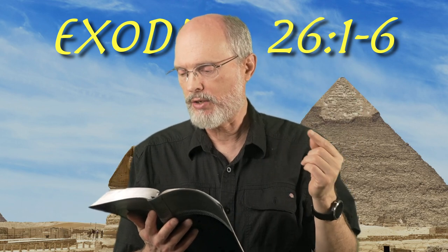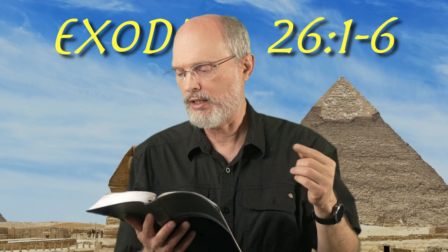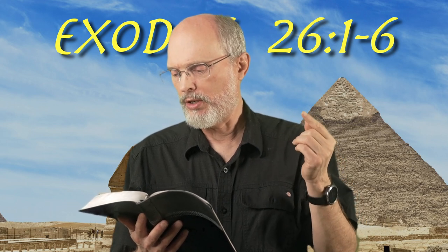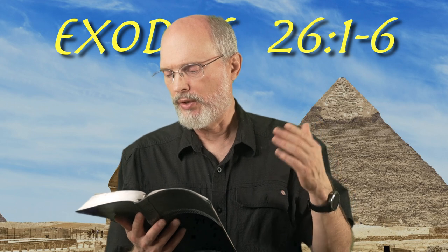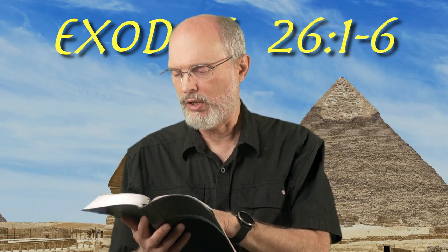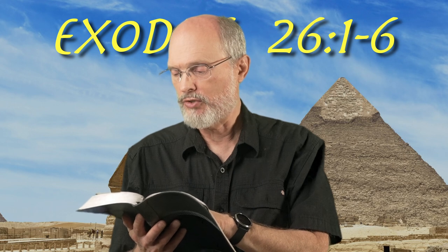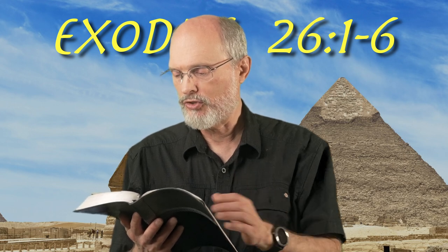Moreover, you shall make the tabernacle with 10 curtains of fine twisted linen and blue and purple and scarlet material. You shall make them with cherubim, the work of a skillful workman. The length of each curtain shall be 28 cubits and the width of each curtain four cubits. All the curtains shall be of the same measurements.